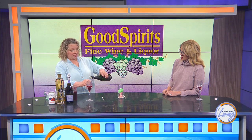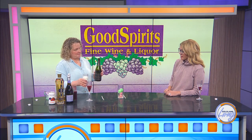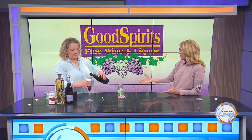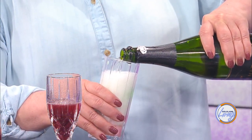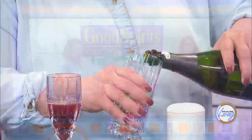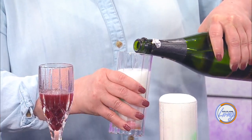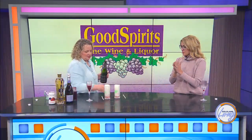Tilt the glass and pour slowly. Now when I'm having a mimosa since there are other flavors in it, I could probably go middle of the road with my champagne quality. You can, but I always tell people — even when they're cooking with wine — don't put something in a cocktail that you're not going to drink all by itself. That's the same with food: don't use that bottle of wine you've had under your kitchen sink for two weeks to make spaghetti sauce.